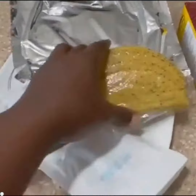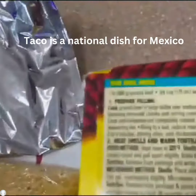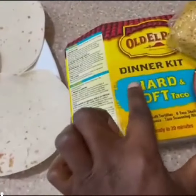These are all the components in this box. I also understand that taco is a national dish of Mexico. This is the hard taco, and this is the soft one.